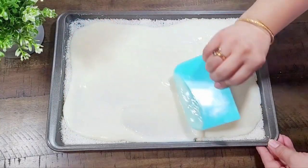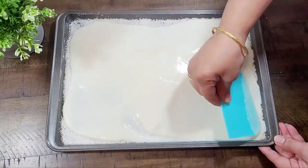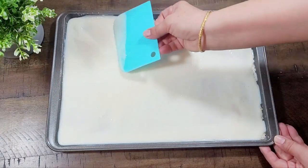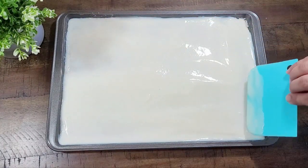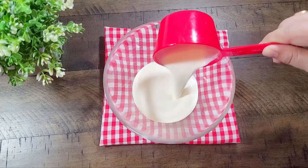Now we will set it evenly in the tray using a flat spoon. Then we take 3-4 cups of heavy whipping cream for the next layer.